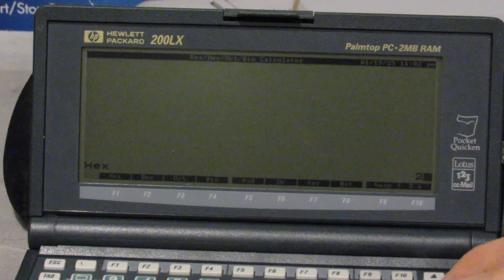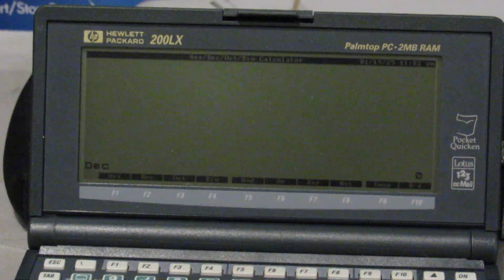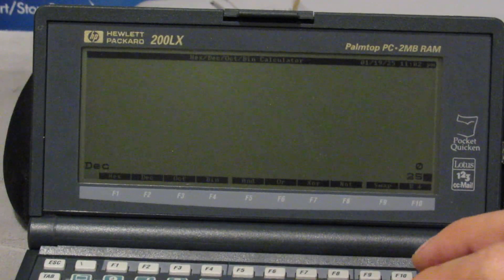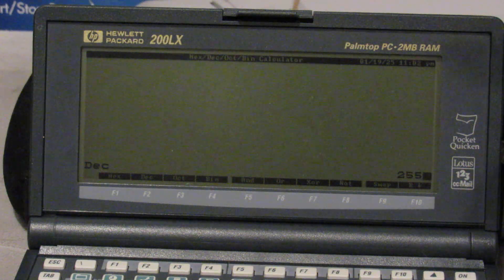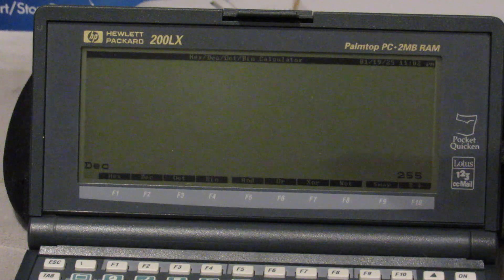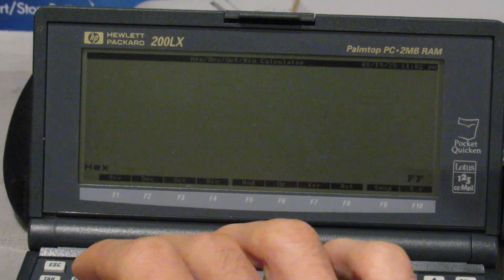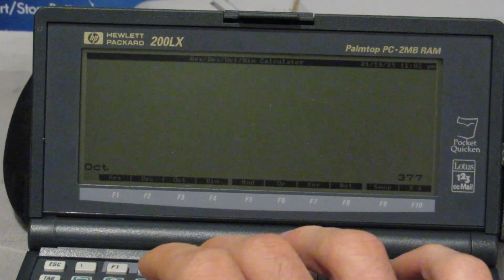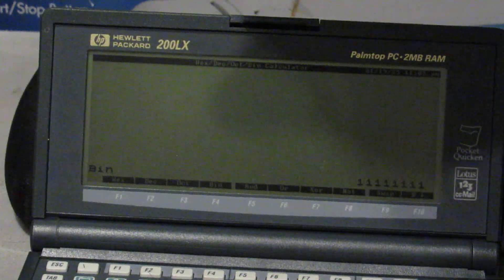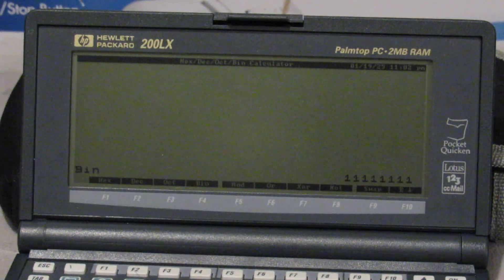We can do some interesting things here. Let's change our base to decimal — F2 makes it decimal. Now let's just see some quick conversions. Let me clear the stack again. Looks like drop, the shortcut for that, is backspace. So 255 — let's see what happens when I press F1. You can see 255 is FF in hexadecimal. It is 377 in octal. And in binary it's all 1's because that's the largest value you can fit in one byte — or in one cat, it's one cat integer unit.